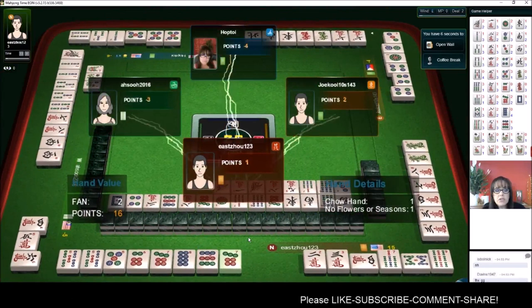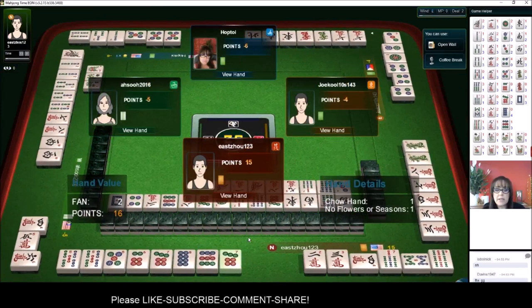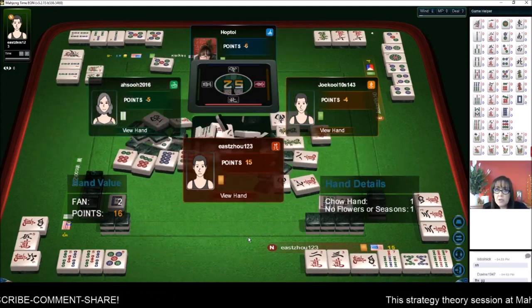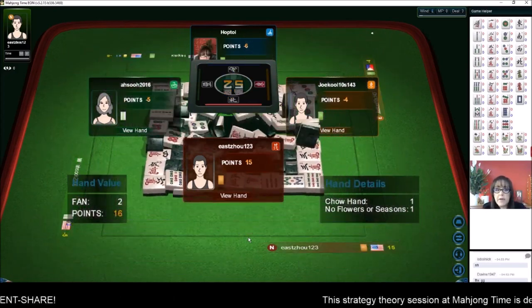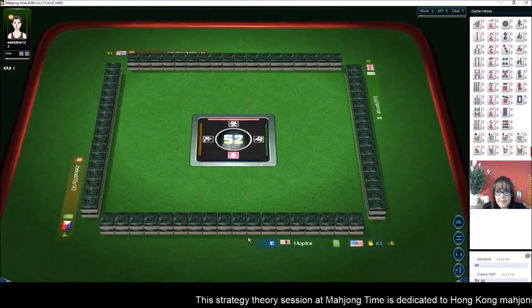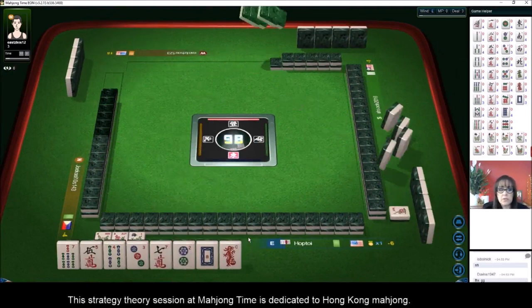This time they have two fawn — an all-chow hand which is one fawn, and no flowers which is another fawn. Their blocks are all mixed suits but each block is a chow, and of course they have a pair. That's why they had value — all chow is the lowest value next to a chicken hand.